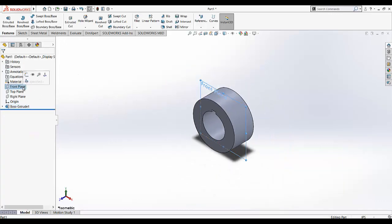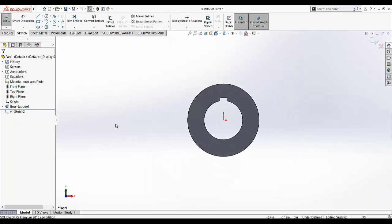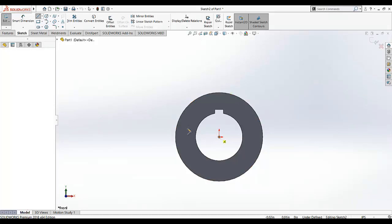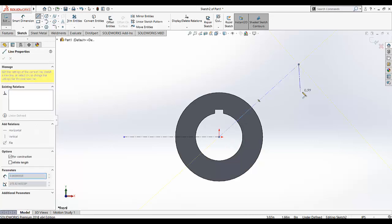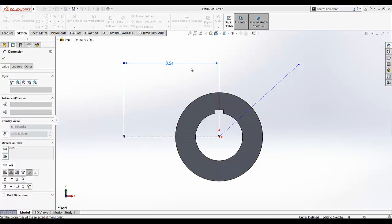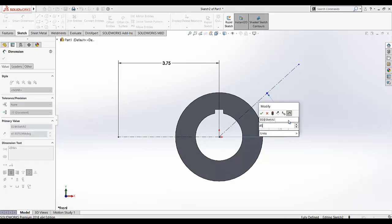Now I am going to select the front plane, start sketching on the front plane, and make it normal to us. I am going to select the center line and draw a line like that. Again select center line and draw another line. I am going to give the dimension for this reference line — this dimension is 3.75. And the angular dimension for this reference line is given as 45 degrees.